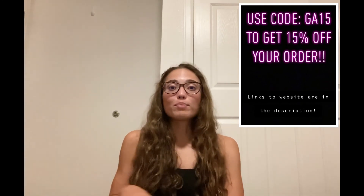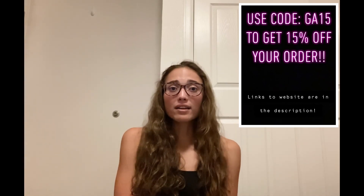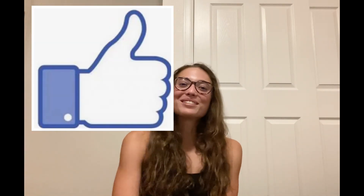I will put links to their website in the description down below, so hopefully that will be helpful for you guys. Thank you Light in the Box for sending me these items — I really enjoyed reviewing them and trying them on. If you guys liked this video, please give it a like, share, and subscribe, and I will see you guys in my next one. Bye!